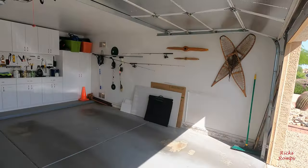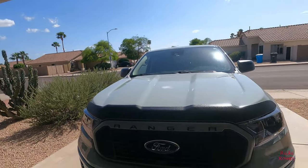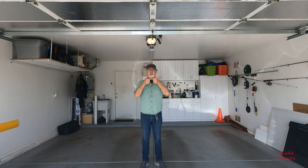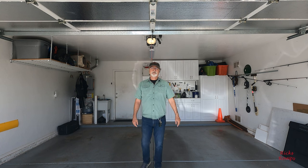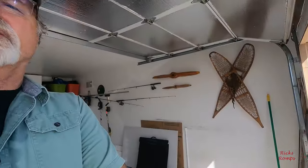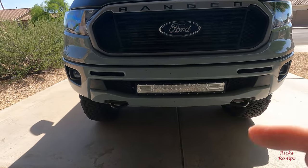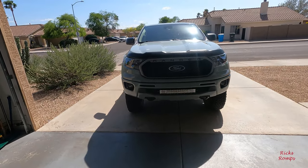I'm going to set the GoPro down here. 2022 Ranger XLT Pro. I didn't show this yet — maybe I did — but there's the light that I put in. And I'm thinking of getting a winch next, because I don't want to get stuck out in the middle of the desert, especially during the summertime.